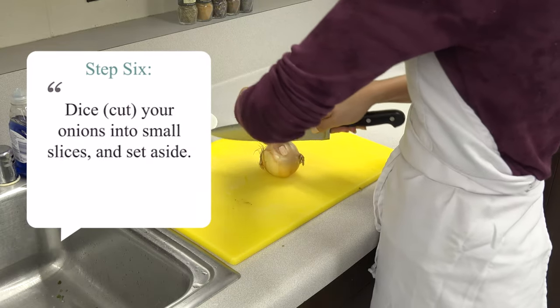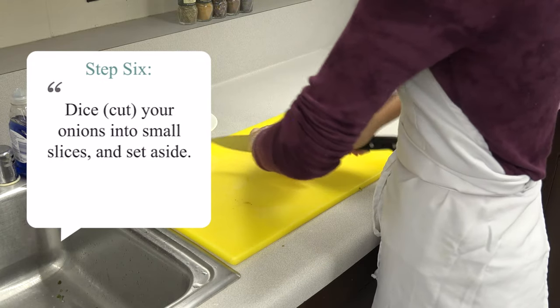Finally, dice your onion into small pieces around 1/4 to 1/2 inch in size and set aside.